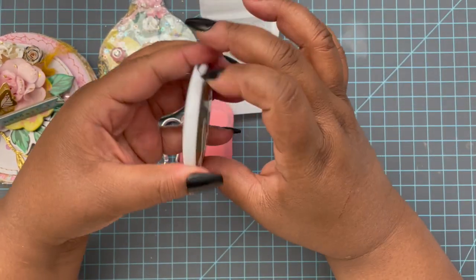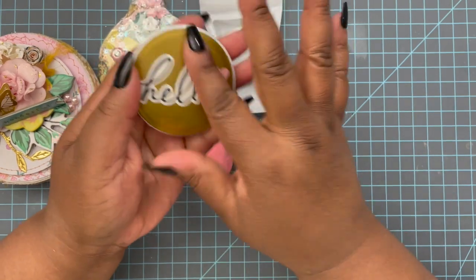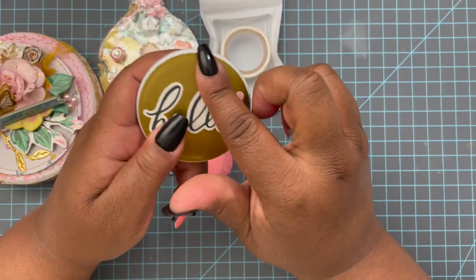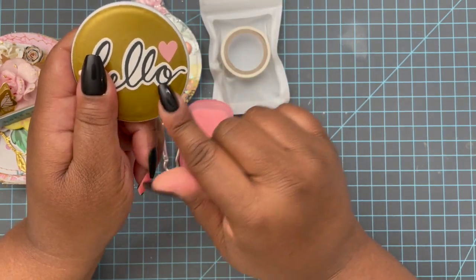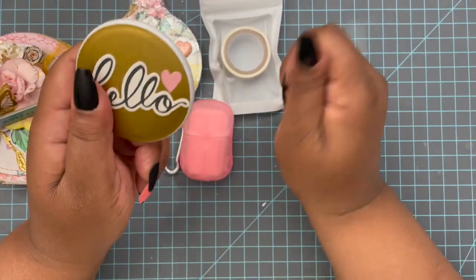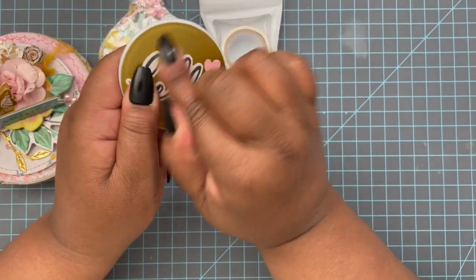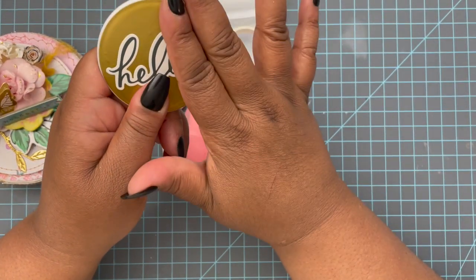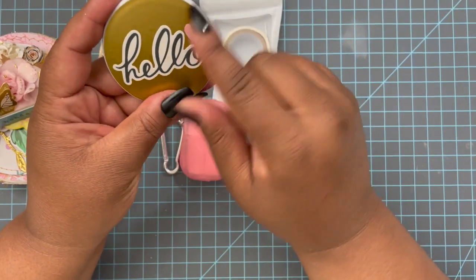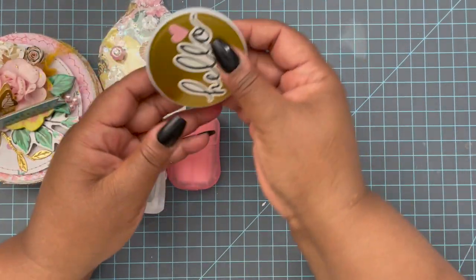For another extra goody, I added a cute little compact. It had an eye design on it that I really didn't like, so I cleaned it off — scrubbed it with Dawn, scraped it, and heat tooled it to remove the glue — then covered it with vinyl from HTV Roni. It's not the smoothest surface, but I put the vinyl on top and used Garden Party sticker embellishments to adorn it. Everyone's compact says something different. Since we don't know our partners, I didn't put a name on it.